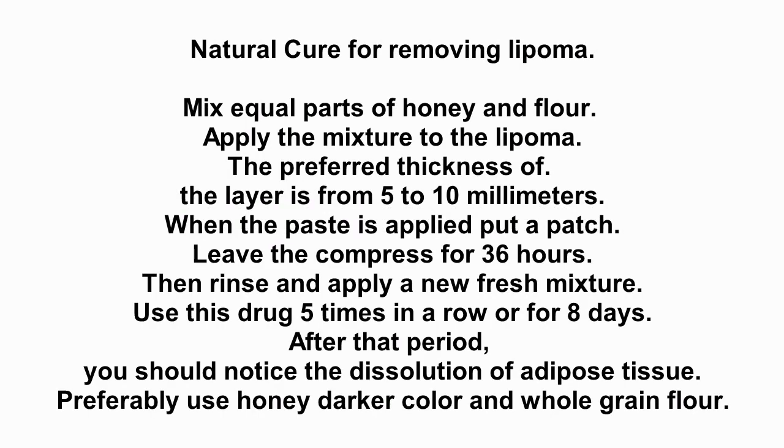The Recipe for Natural Removal of Fatty Tissue Within 8 Days. Confirmed by thousands of people, this is a natural cure for removing lipoma: mix equal parts of honey and flour.